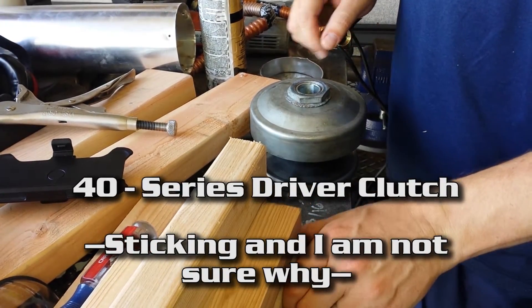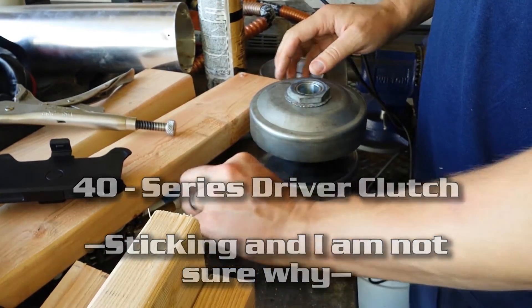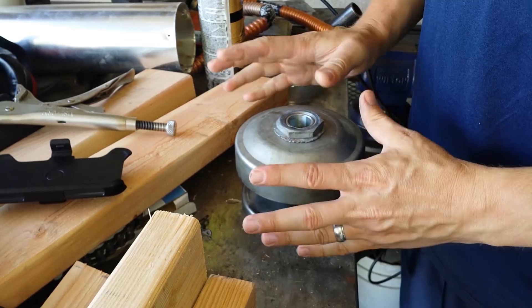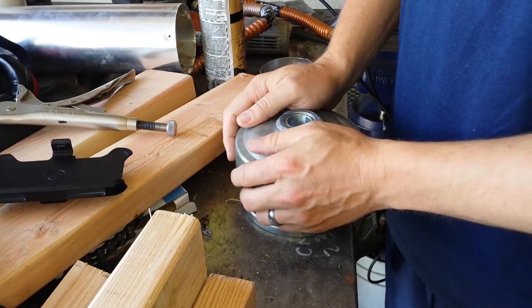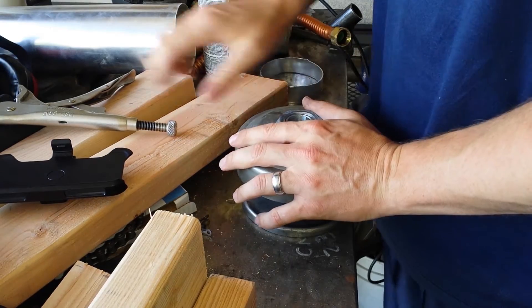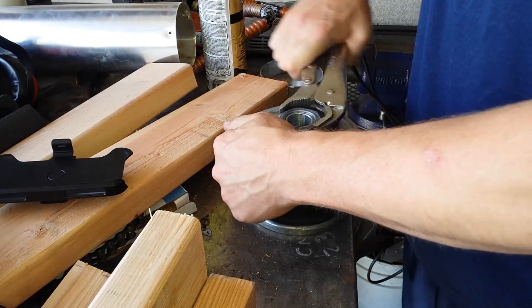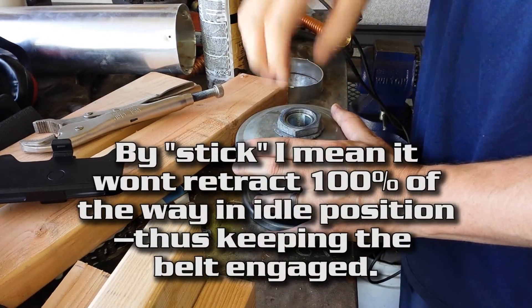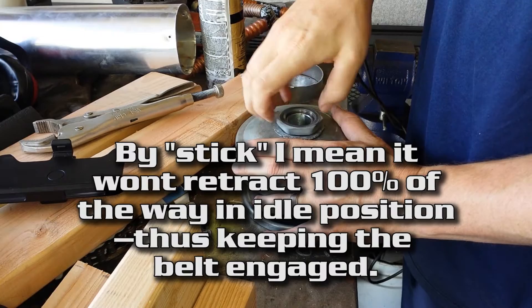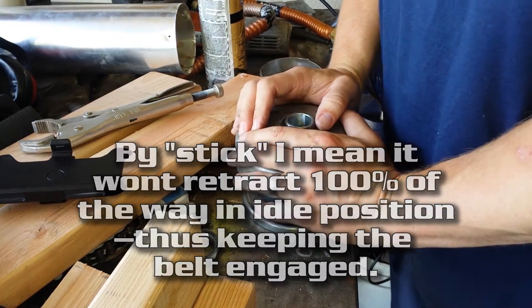What you're looking at is a Series 40 torque converter — excuse the mess. I'm looking for your help because I have a continual problem: the torque converter likes to stick when coming off a fast run. You're driving down the road, you come up to a stop sign and need to idle, and the torque converter doesn't like to release.